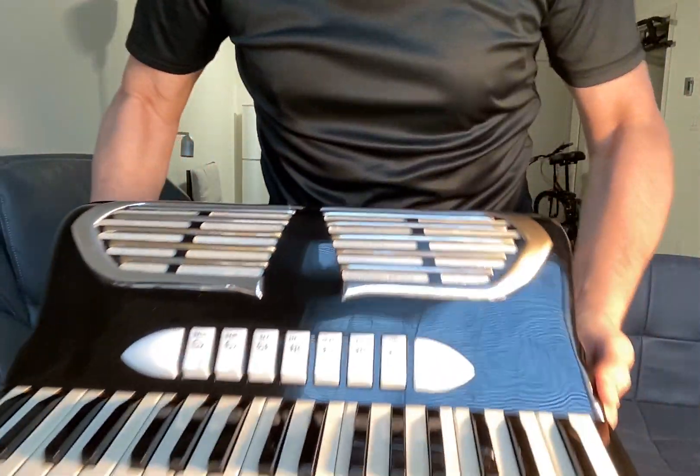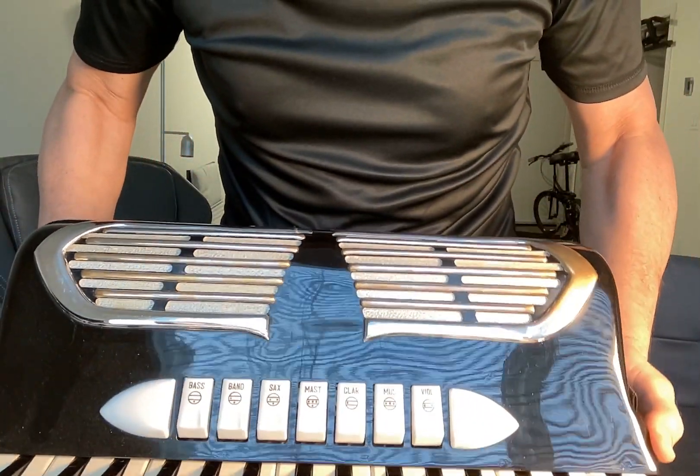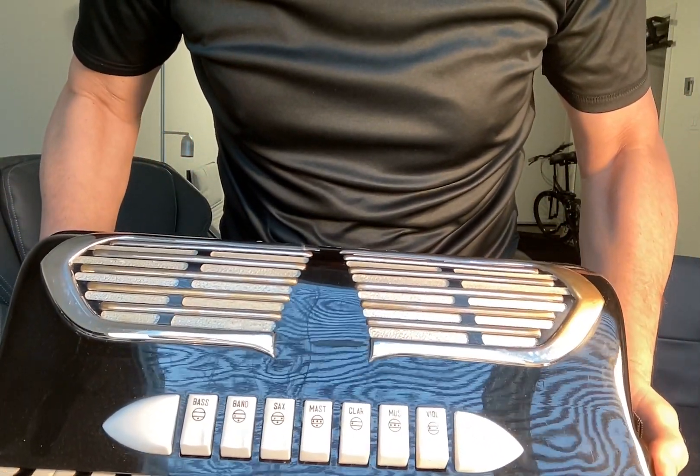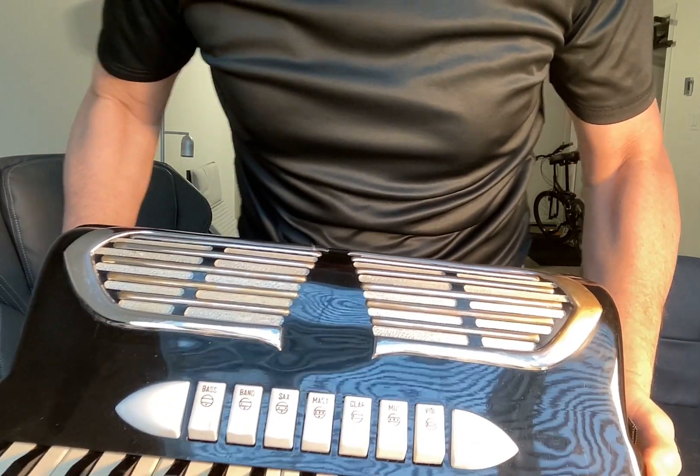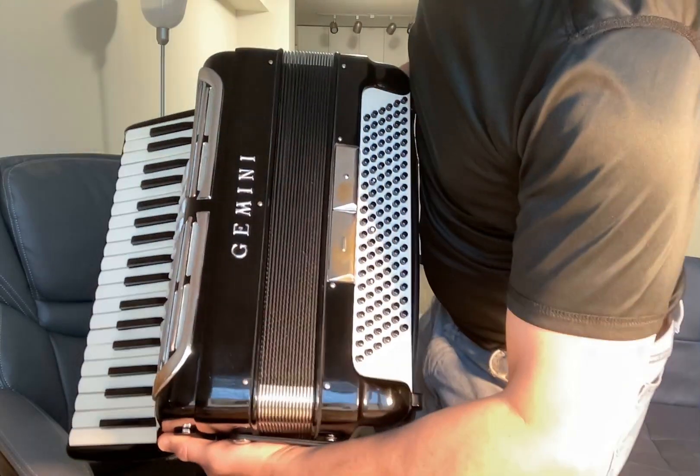Here's the accordion and here's the switches. The master is in the middle — LMMM — and there are two switches on the base side.